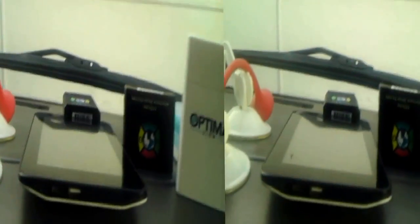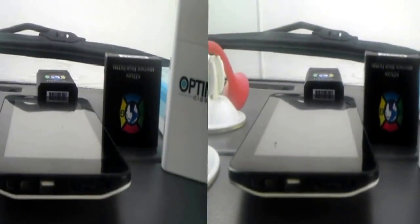But anyway, this is my preparation to do this video — to talk about the Android device, and my camera, and 3D video, and PayPal.